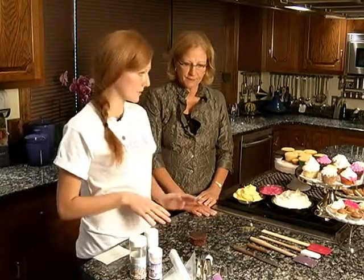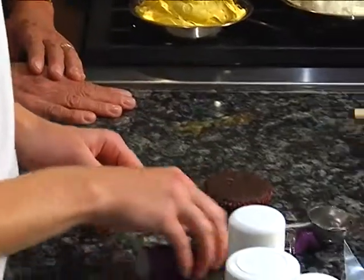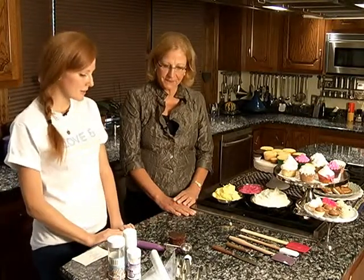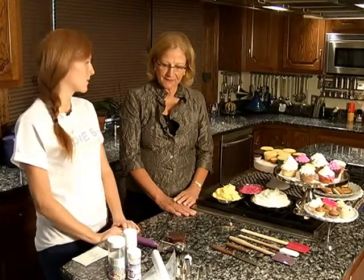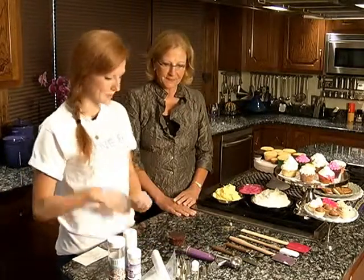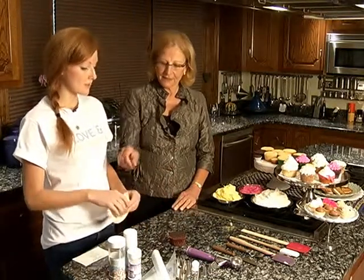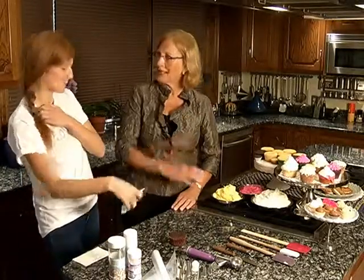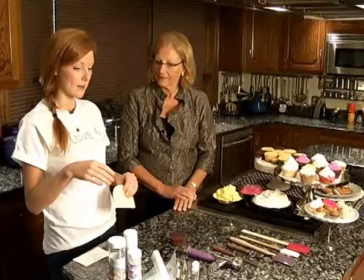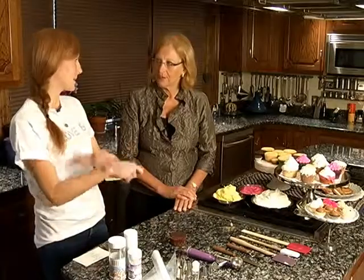The next tool I always use is my ice cream scooper or cupcake batter scooper. These come in all different sizes — I have tiny ones for mini cupcakes and large ones for regular cupcakes. They're really great for portioning and making sure all of your cupcakes are a consistent size. The next tool I like is the bench scraper or bowl scraper. You can get to the bottom of your frosting and make sure all of the butter is incorporated. I also use it a lot for scooping down my pastry bags — push down the edge and get all of that frosting to the bottom without making a mess all over your hands.